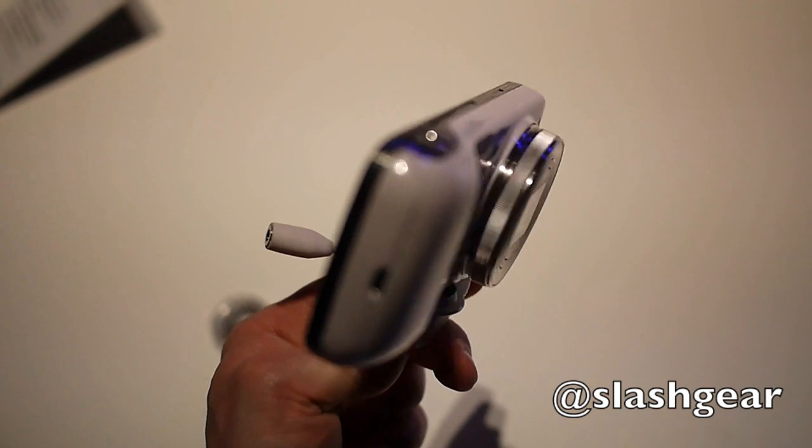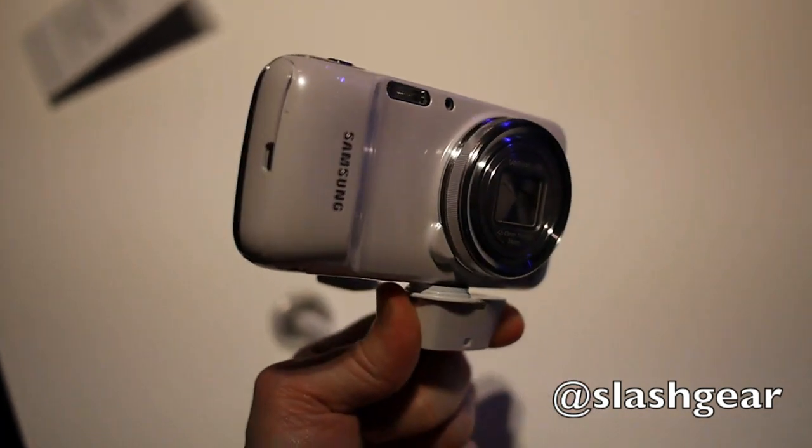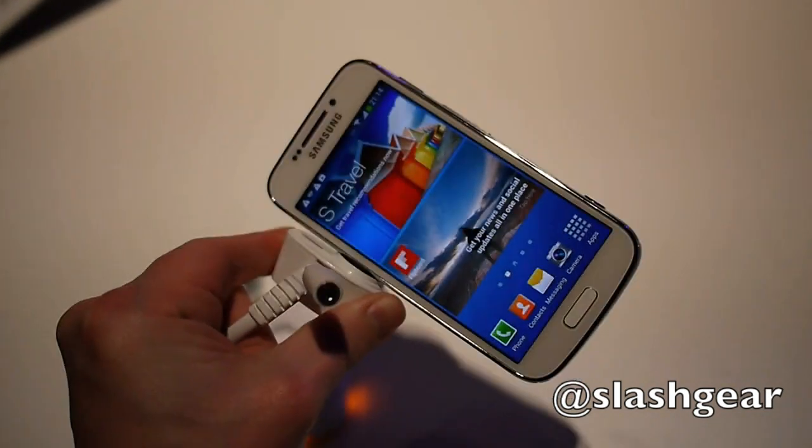Hi, this is Chris Davis of Sashka, an intro community, and this is the new Samsung Galaxy S4 Zoom. It's the company's new smartphone camera hybrid, building on the legacy of the Galaxy camera.